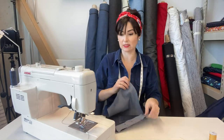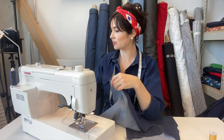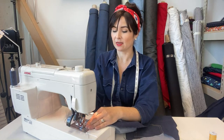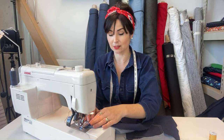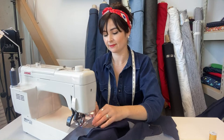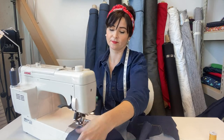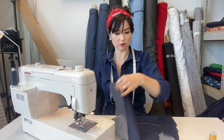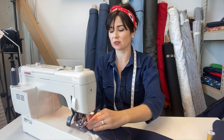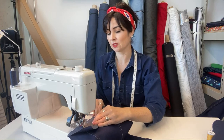Seam allowance is 1.5 centimetres. I'm making sure the needle is in the middle position and bringing the stitch length down, and we can now reverse because we're not top stitching — do a nice little reverse stitch at the start and end. After sewing both yoke pieces on, we are going to finish these seams. I don't have an overlocker set up today so I'm just going to zigzag the raw edges.